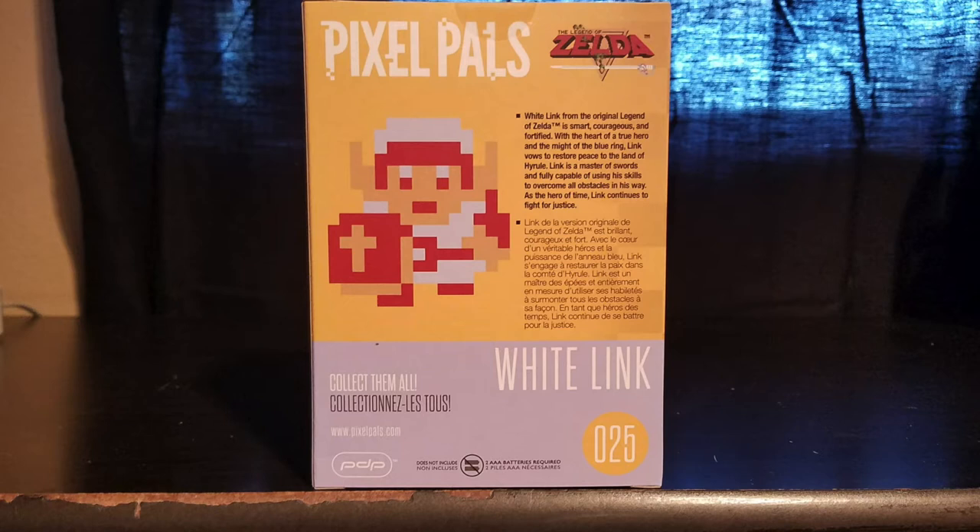That's the character description for White Link — pretty apt. When he is White Link he does get double defense, or reduced damage however you want to put it. I'm still pretty skeptical about this figure though. Let's take a look at the last side of the box and then get it out.